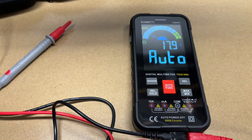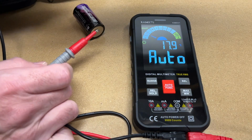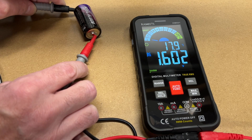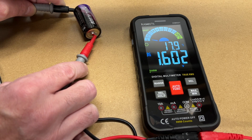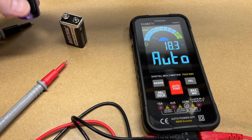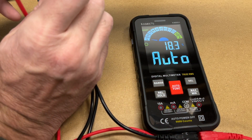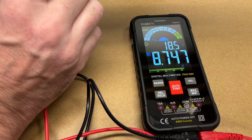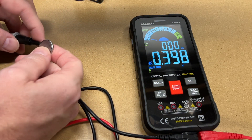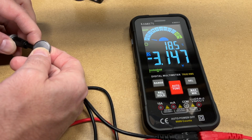It has an LCD screen. I'm going to test it on something without reading the manual first — I'll connect a battery. Here it's measuring voltage and says 1.6 volts. Seems a little high, but I checked with another meter and got 1.58, so that's about right. Let's check a 9-volt — we have 8.747. And here's a little button cell: 3.147 volts.